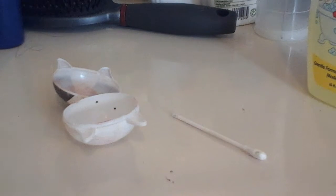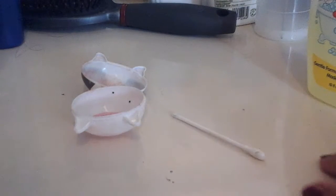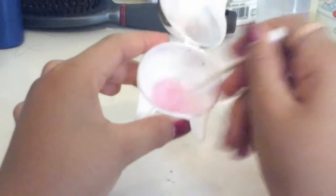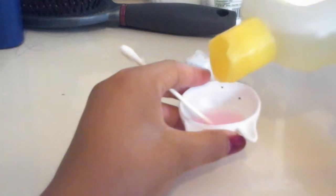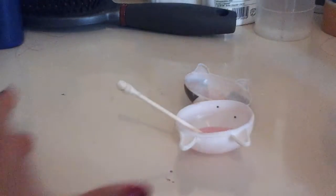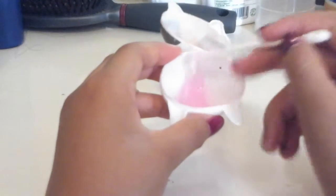First, pour in your Swap Kids. Pour some of that in — pour as much as you want. Now mix it. You're going to see it's pretty slimy — mix it until you see that it's getting bubbly, then stop. Now add a little bit of the wash. Now after you add some baby wash, add less than your Swap Kids — just add less. After you add it, add your baby wash, mix it, and look at that — it's so slimy.